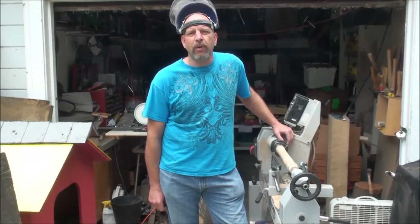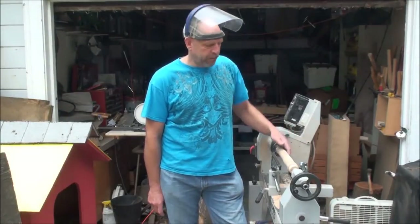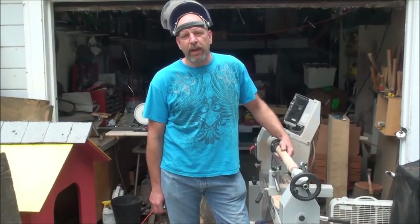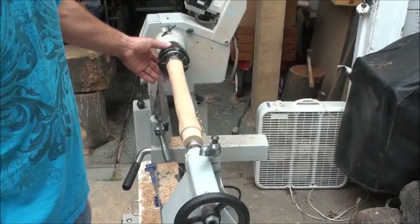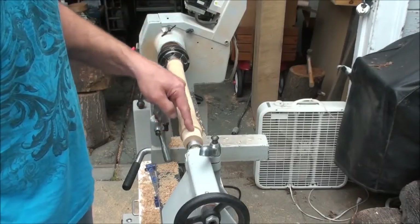Good morning and welcome to another episode of The Naked Turnaround. I'm going to be starting to turn a clarinet, which is kind of like a cross between a clarinet and a saxophone. This one I'm going to be making out of maple. This piece of maple has a hole right down the middle of it.